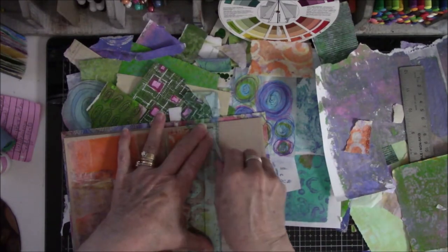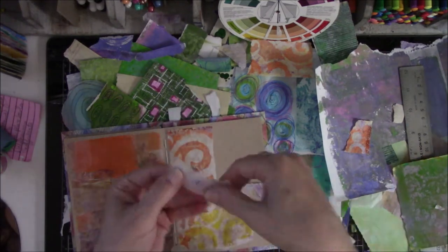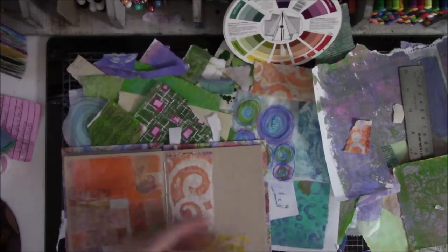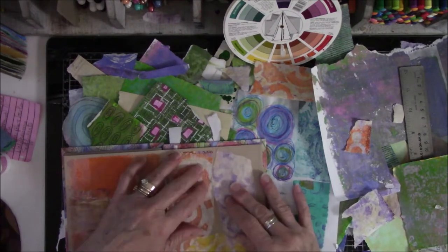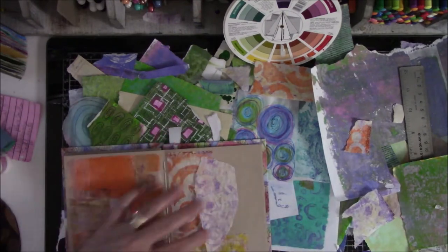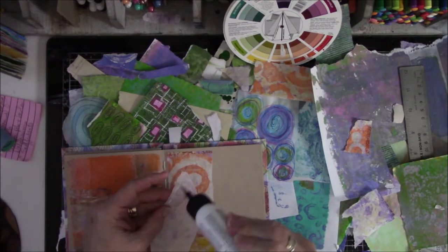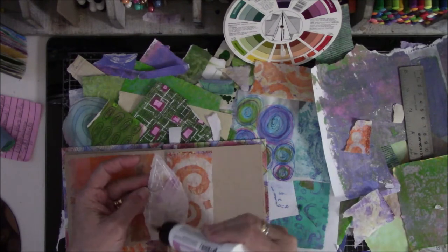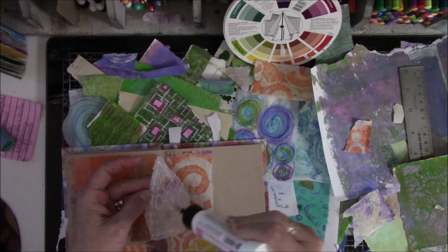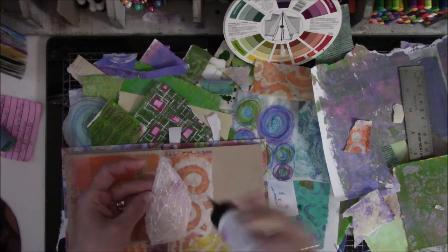I don't want the other stuff — I want this. I do throw some of these little pieces away because Lord knows I have enough paper. I think I want to put that in the middle. It's not like I don't have any paper, so I can afford to throw away the little corners and stuff. The bigger strips I don't get rid of — if you saw my paper cart and the Ikea cabinets I have, you would know I'm telling the truth.